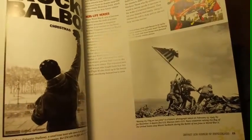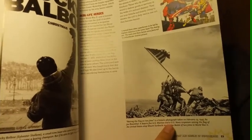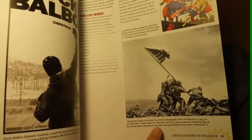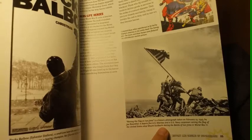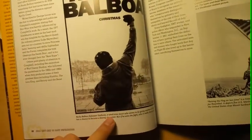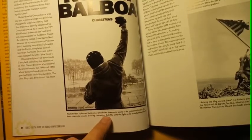Raising the flag on Iwo Jima is a historic photograph taken on February 23rd, 1945 by Joe Rosenthal. It depicts five U.S. Marines and a U.S. Navy corpsman raising the flag of the United States at Mount Suribachi during the Battle of Iwo Jima in World War II. Over here we have Robert Balboa as Sylvester Stallone — a small-time boxer who seems to be going nowhere in life has a chance to become a boxing champion.